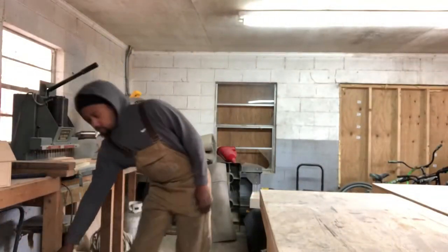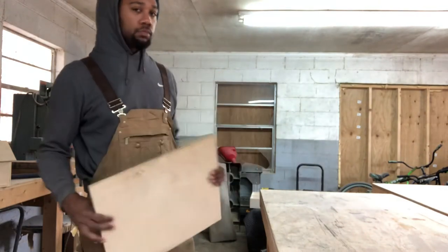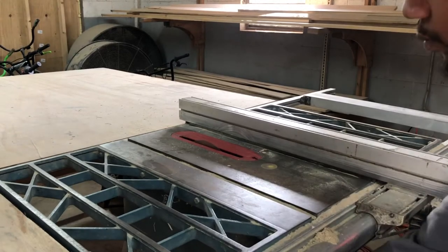All right, first off, I lied. I'm back here with that same piece of wood I just showed y'all. But what y'all think? I just got money to burn? Hell nah. Anyway, let's go ahead and get into this video.